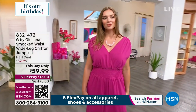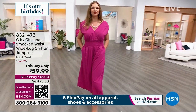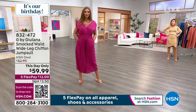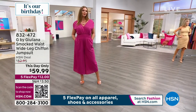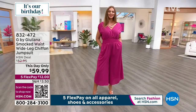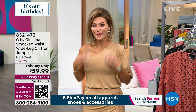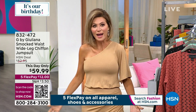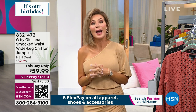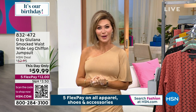Coming up as another this-day-only: a beautiful wide-leg chiffon jumpsuit. You step into it — no buttons or zippers — and the length is fantastic so you can wear any heel. It's only twelve dollars to get home. All our fashion today is on five interest-free credit card payments. And don't forget this soft, lightweight shimmer dress, brand new today. If you love luxe looks and attention to detail, that's exactly what Juliana's Black Label is — and it's our best buy of the day.